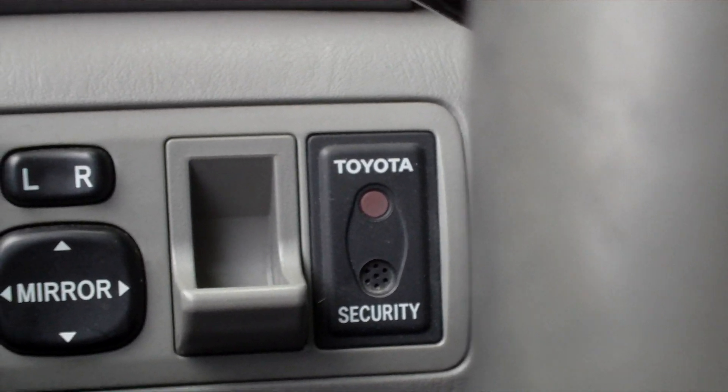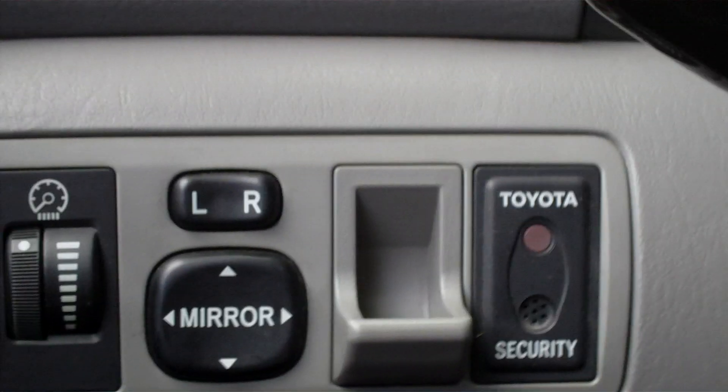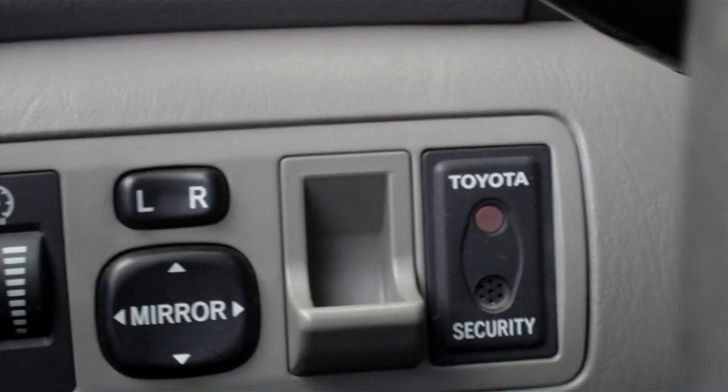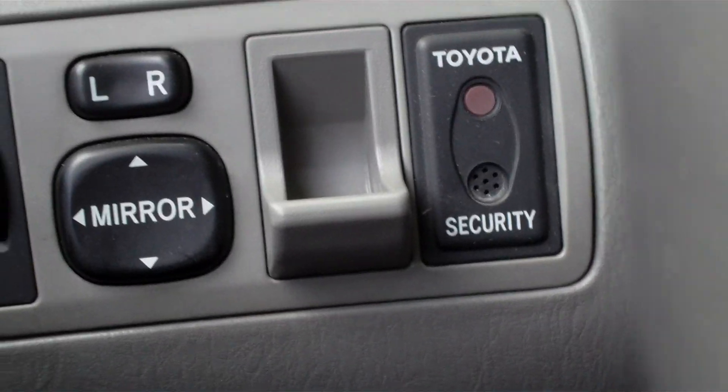I'm going to insert the second one, and you will see this is a master key too — it went off. I just removed it and it will come on again. So now I'm going to show you guys the valet parking key.